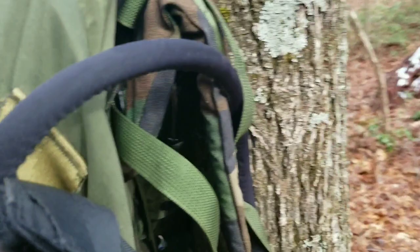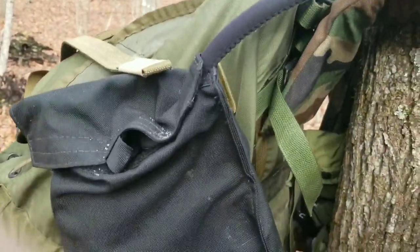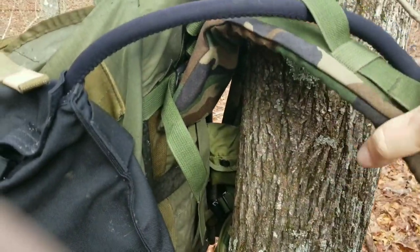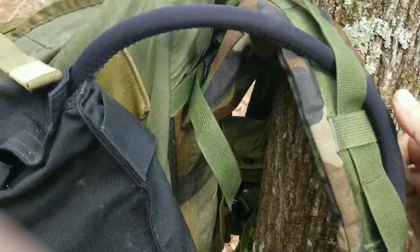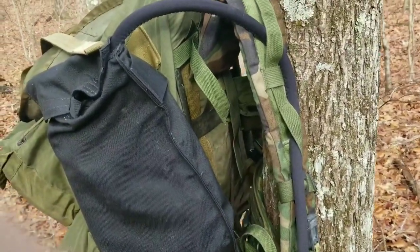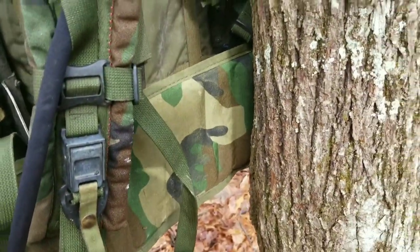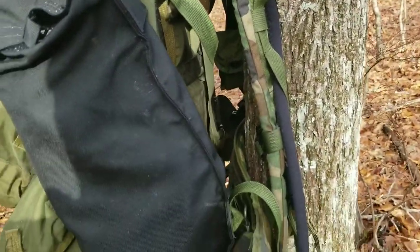The first thing I had done to this pack — you can look back here — these aren't standard issue ALICE straps. These are straps off the newer issued MOLLE pack. More padding, more adjustment options, better way you can carry the load and adjust how the pack rides on you. Makes it way more comfortable. I've also put on a kidney pad from a MOLLE pack.